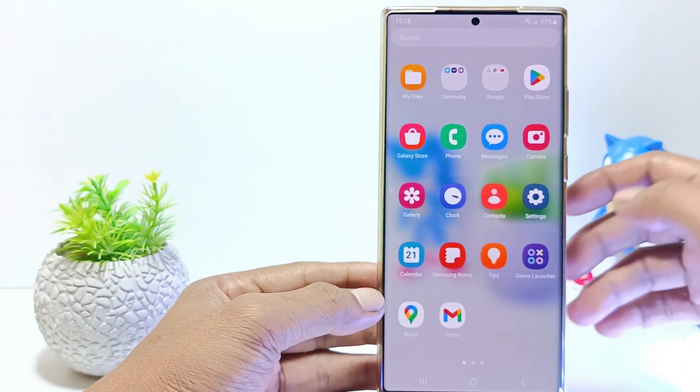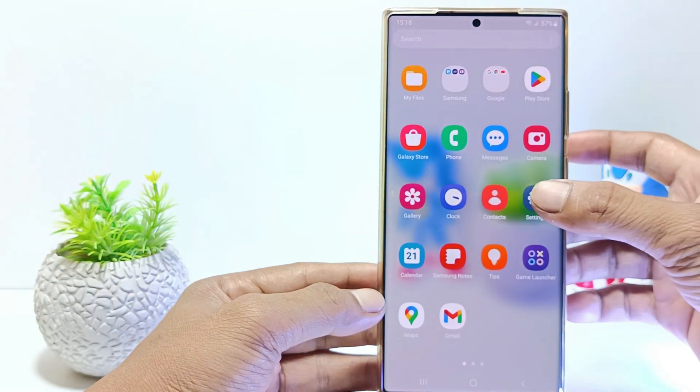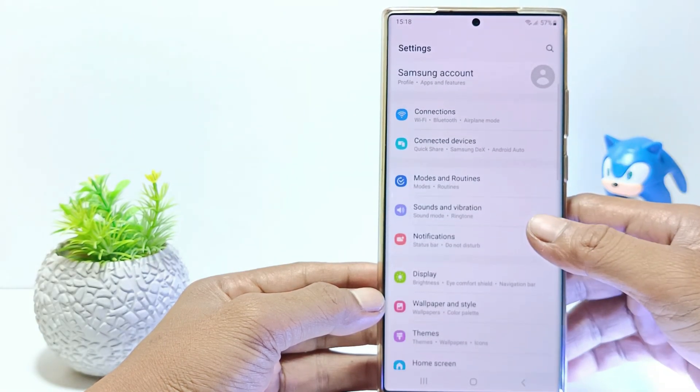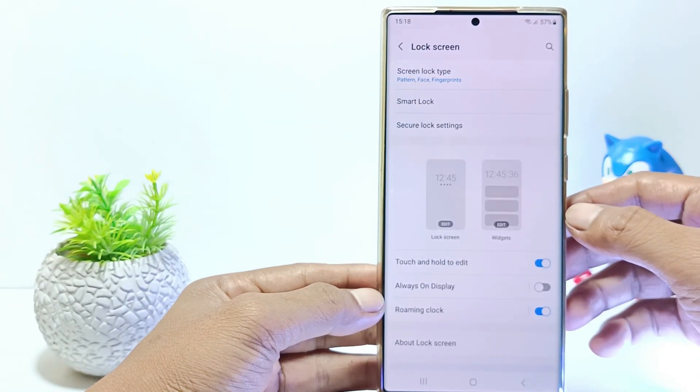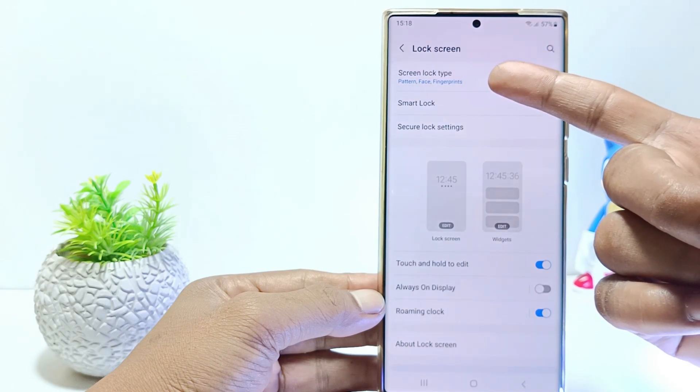First, go to the Settings. Then scroll down and tap on Lock Screen. Tap on Screen Lock Type.